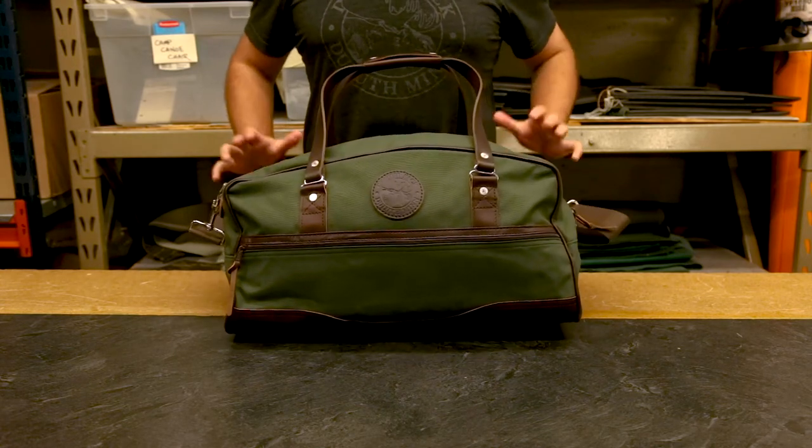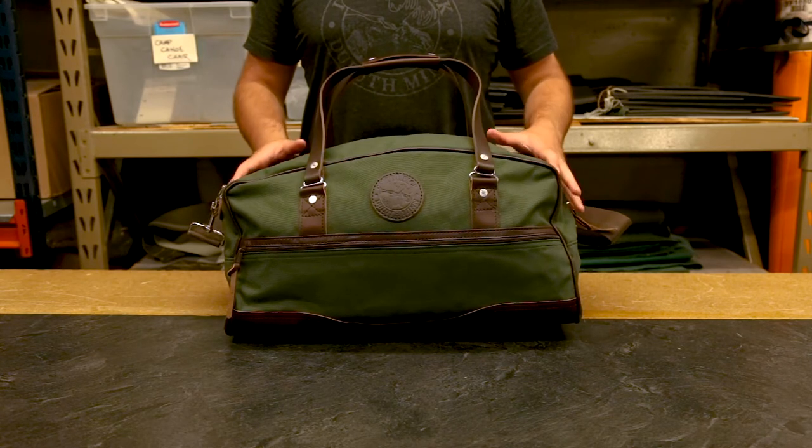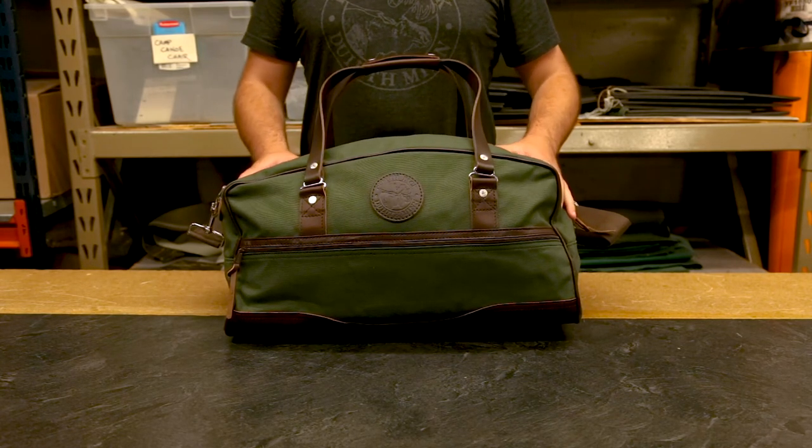As always, our products are proudly made in the USA and they feature a lifetime guarantee on craftsmanship and hardware. So I hope you like our Weekender Duffel — thanks for tuning in, and I can't wait to share something else with you next time.